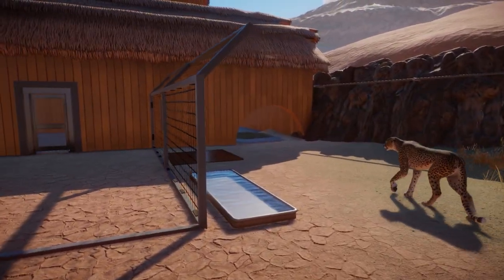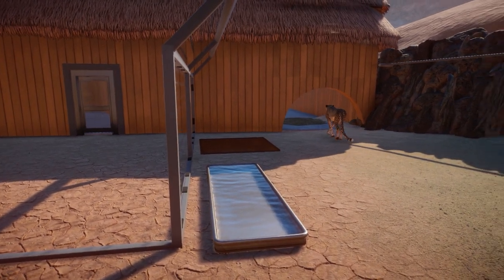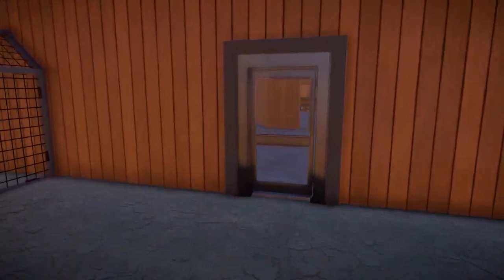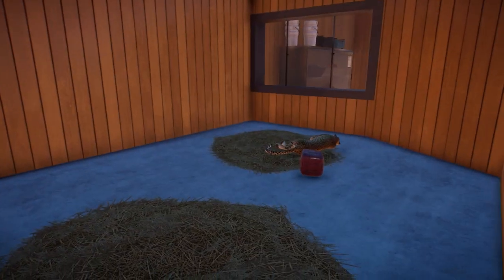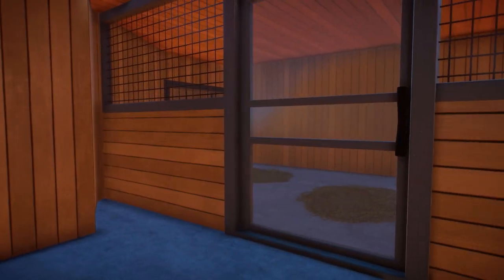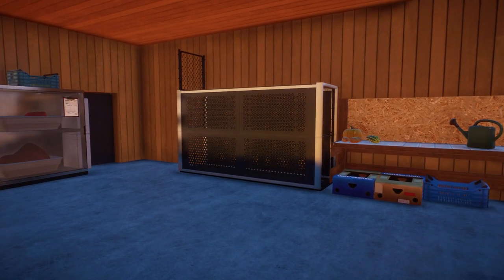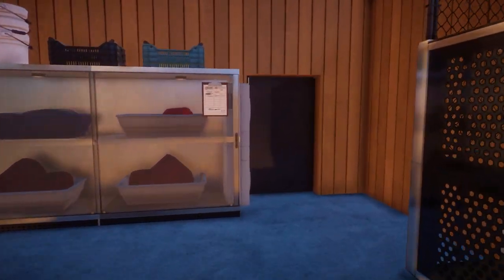We can actually see the cheetahs going into their little dens, which is really cool. We have food and water back here so they can feed, plus some enrichment items in case they feel the need to play. Let's head back in — oh, there they are, sleeping on their little beds. Perfect timing. I'm quite happy with this overall build, with the exception of those doors. We'll need to fix that sooner rather than later, but this is our exhibit.